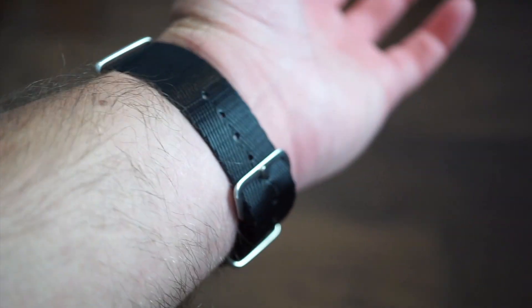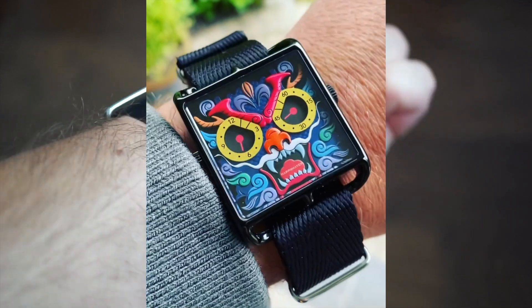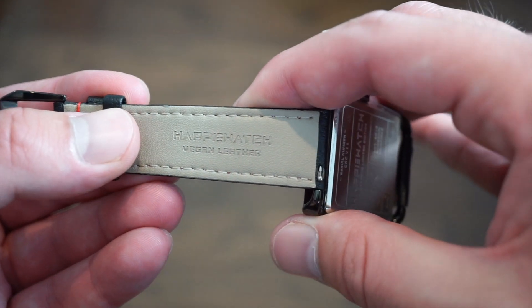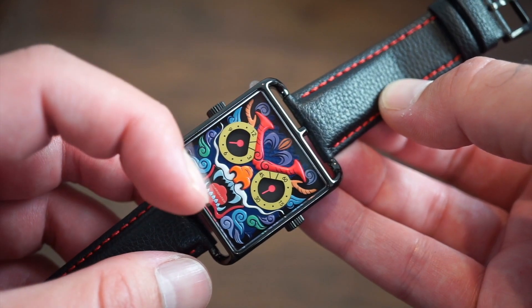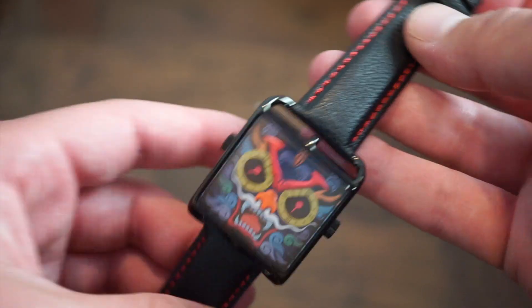Now I'll show you the vegan leather band — it's very good quality. Here it is on the vegan leather band. Right on the strap it states 'Happy Watch Vegan Leather.' It's very supple and smooth with red stitching to match the red accents on the mouth and eyebrows. It's flexible straight out of the box, and you get a custom black buckle to match the black finishing on the case.